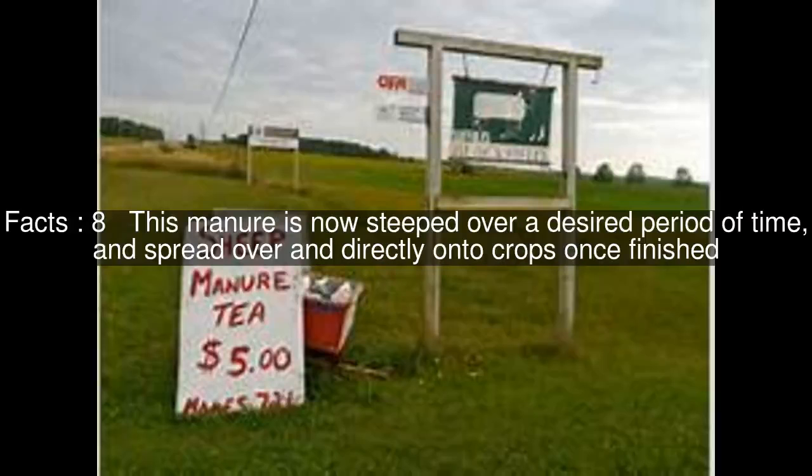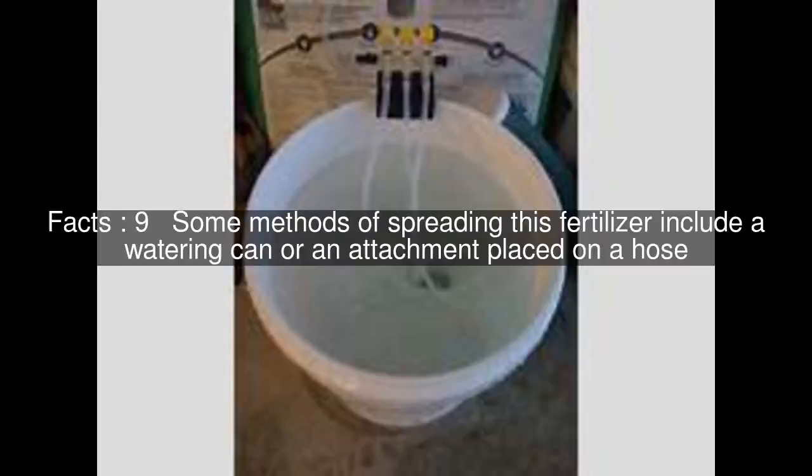This manure is now steeped over a desired period of time, and spread over and directly onto crops once finished. Some methods of spreading this fertilizer include a watering can or an attachment placed on a hose.